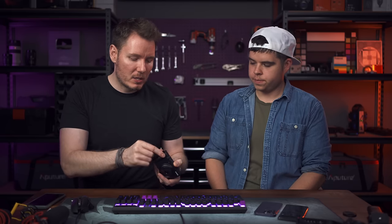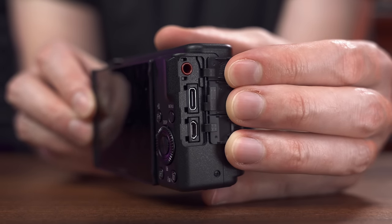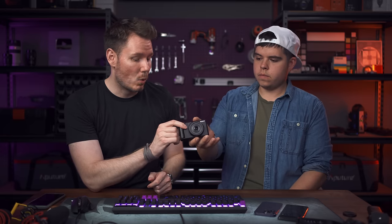All the rest of the ports are the same, except now it's USB-C instead of USB Micro-B, which is a nice upgrade — you can charge it that way. Otherwise it's micro HDMI, USB-C, and a 3.5mm mic input. Other than that, it's essentially a ZV-1.